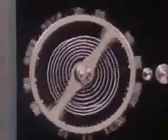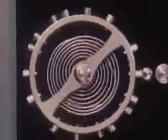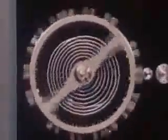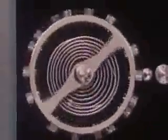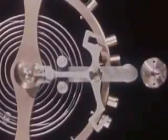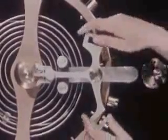A push on the jewel pin will start the balance wheel moving, and more pushes will keep it moving. To do this job of pushing we need this odd anchor-shaped lever called a pallet. It can be mounted so that when we move the pallet back and forth, we can apply a series of impulses to the jewel pin to keep the balance wheel in motion.